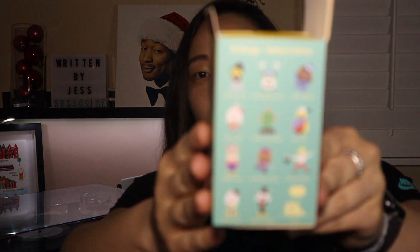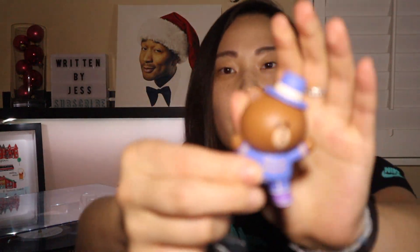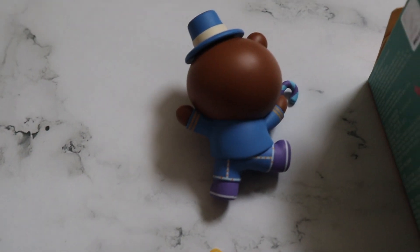I'll show you the designs but I'll do some B-roll so you can see. When you open it, it kind of looks like that — there's a card which I'll look at after because I don't want it to reveal anything. It comes in this bag, kind of nice. Oh, very cute! I got this guy here, and it looks like he comes with some type of stand.